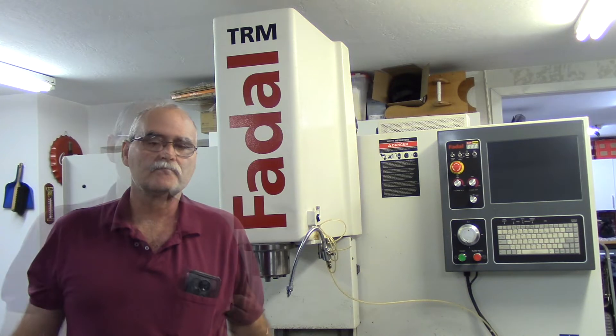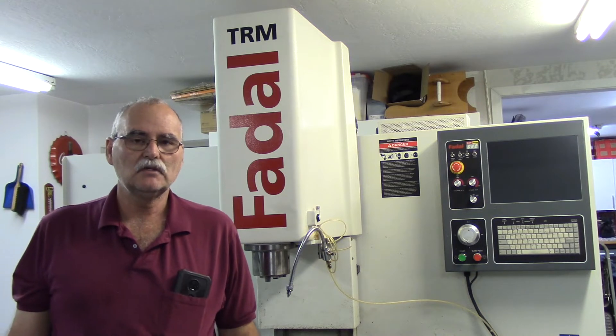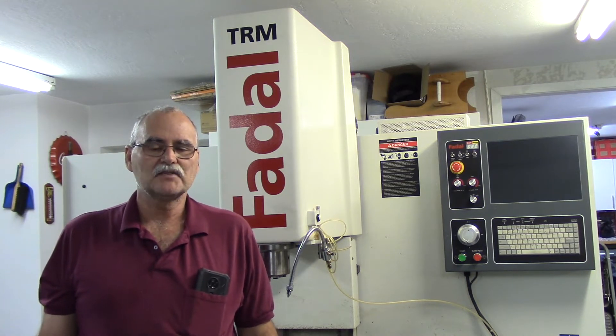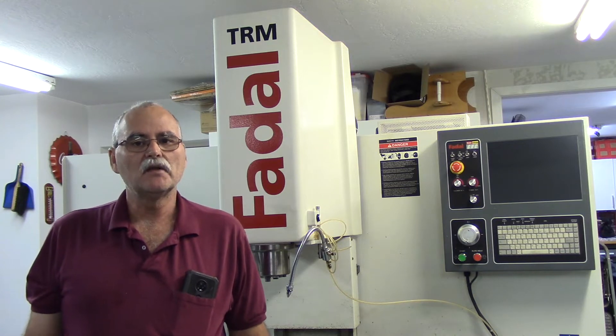Hey guys, welcome back to my garage. In a sneak peek video I introduced you to this Fadal TRM, which means tool room mill, as an upcoming project. I've kind of decided right now which way I'm going to go.